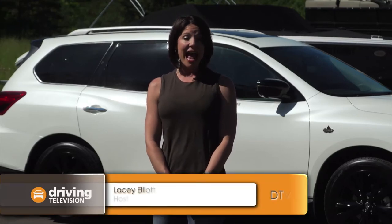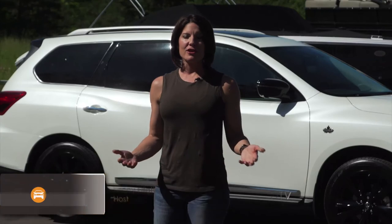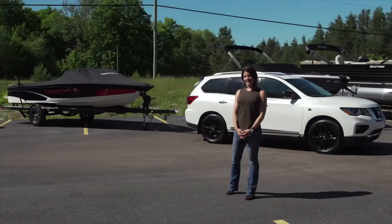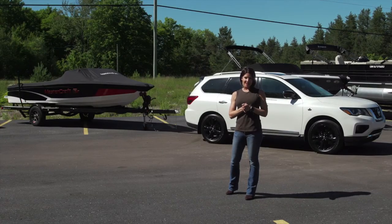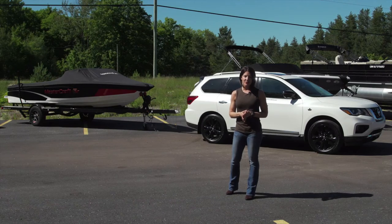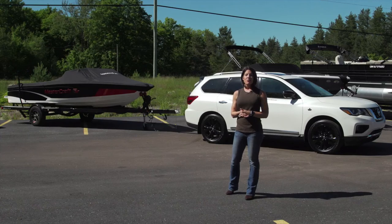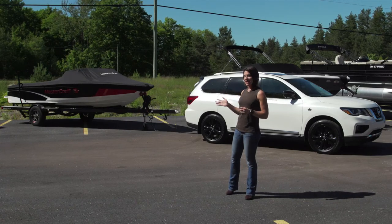Over the years at Driving Television, we've had both the Nissan Pathfinder and the Nissan Armada as long-term test vehicles. We've carried around our crew and all types of gear, but the one thing we've never had a chance to do is tow anything. Nissan has invited us out to the beautiful Muskokas to see what these bad boys can do. We're going to get a chance to tow some boats, get them out on the lake, and enjoy some wonderful Muskoka hospitality. First, let's start with the Nissan Pathfinder.